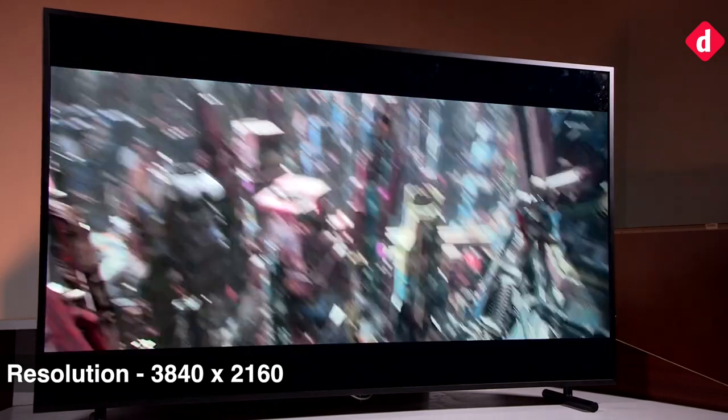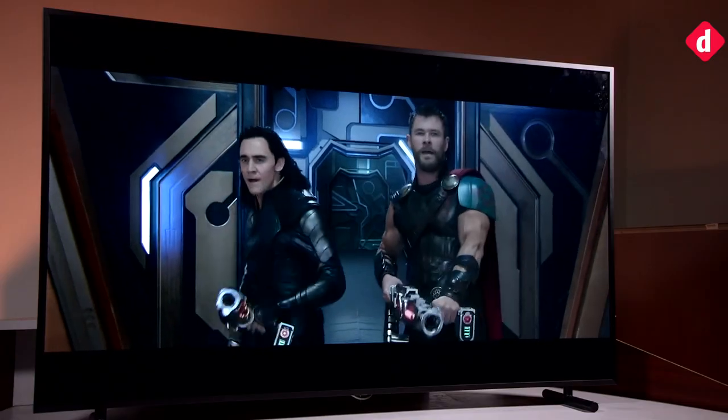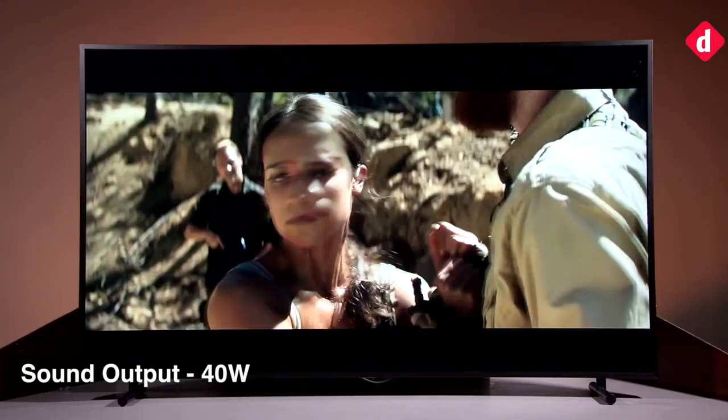If you are worried about screen burn-in, Samsung is offering a 10-year warranty against it with this TV. That should convince even the most skeptical buyers.